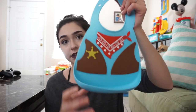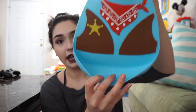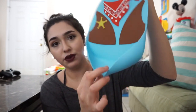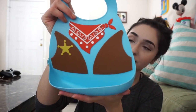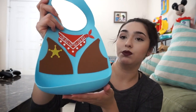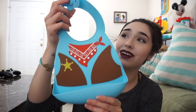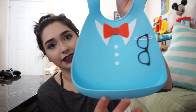The best thing about this bib is that you can take it anywhere. This is a 3D feeding silicone bib by Newbie, and it even comes with a little food catcher at the bottom made of rubber. Here is the cowboy one — this is the cutest thing ever, especially if you're trying to have fun during feeding time. It's an easy way to take cute pictures, have fun, and not have such a big mess.